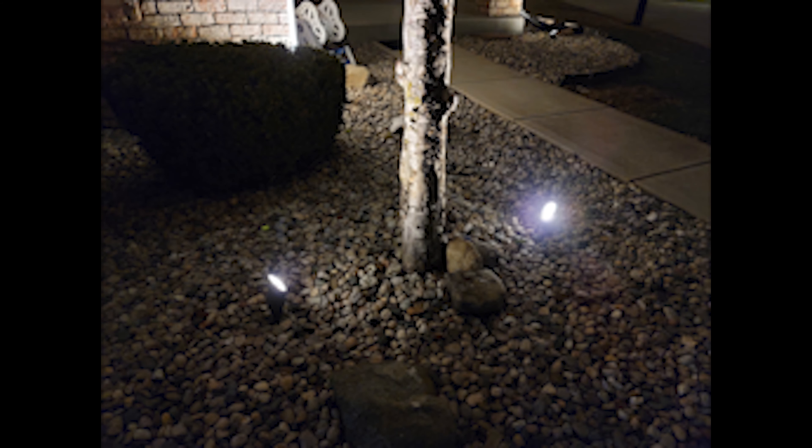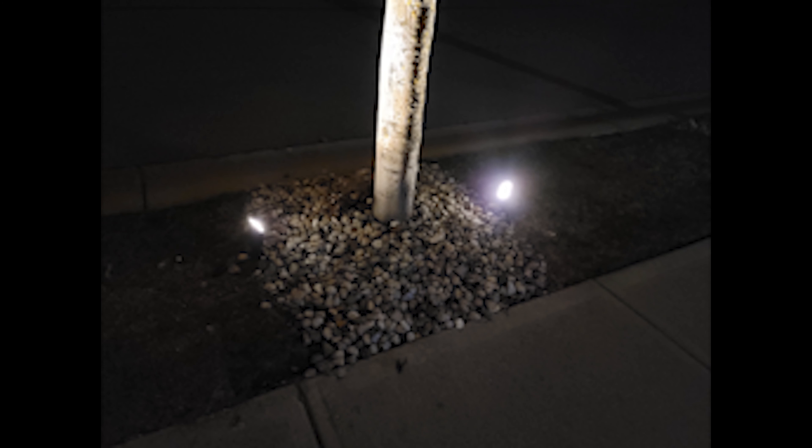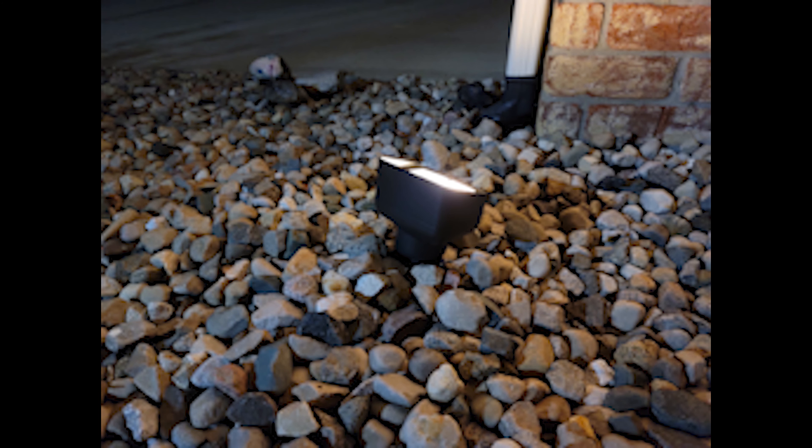The next thing we had to look at was what kind of lights we were going to use for the landscape lighting. We decided to use spotlights and floodlights in combination around the various parts of my house to make the house look very dramatic.